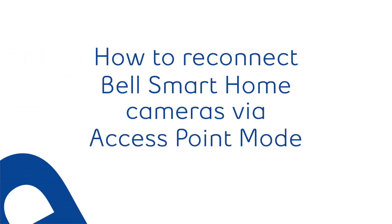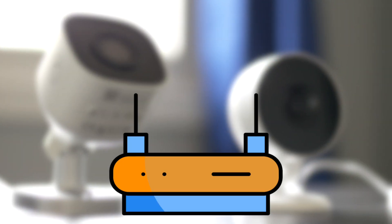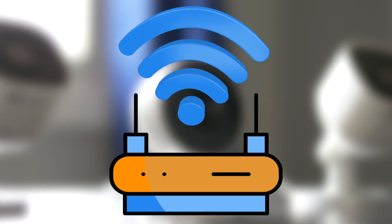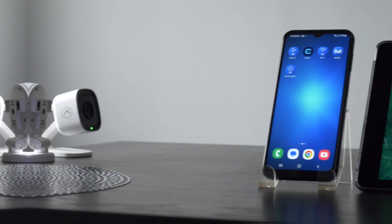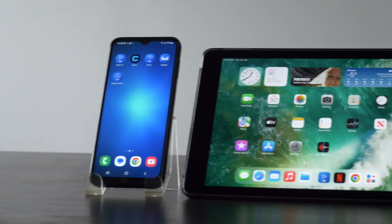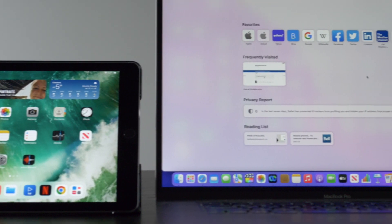In this video we show how to reconnect your smart home camera via access point mode. Making changes to your Wi-Fi network's name or password, or other situations like power outages, may cause your smart home cameras to lose connectivity. To use access point mode you will need your Wi-Fi network name and password, and a cell phone, tablet, or computer.